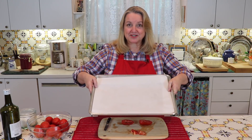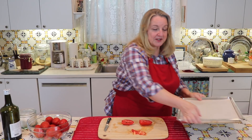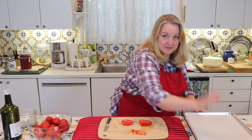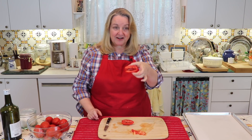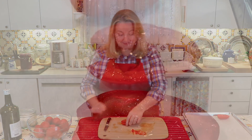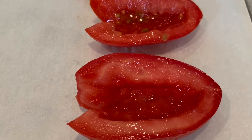The next thing you'll want to do is get a baking sheet. I've got mine covered with parchment — you can do that, or you can use aluminum foil, whatever you like, just to make cleanup easy. Then we're just going to take our halves that have the core and blossom stem end removed, and start placing them right onto our baking sheet.